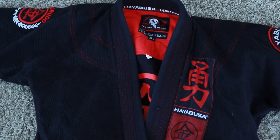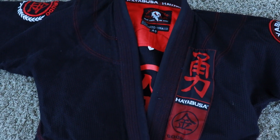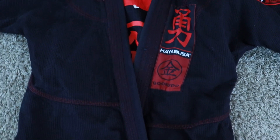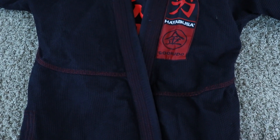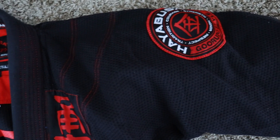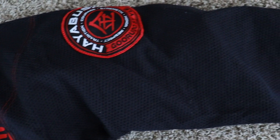Let's talk about the quality of this gi. You'll notice reinforced stitching and reinforced areas in the lapel and the pants. The stitching on this thing seems incredible — it says gold weave, and it really does feel like it will stand the test of time, which is important if you're rolling a lot. It definitely weighs a lot, which can be a negative or positive depending on how you look at it, but for me it's a positive because I want it to hold up.